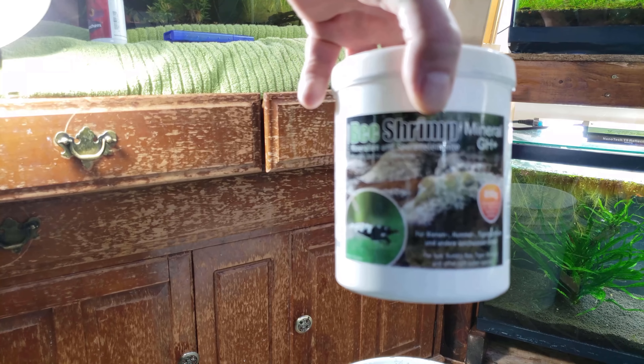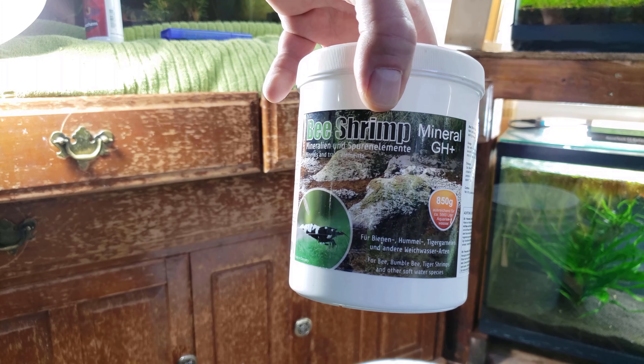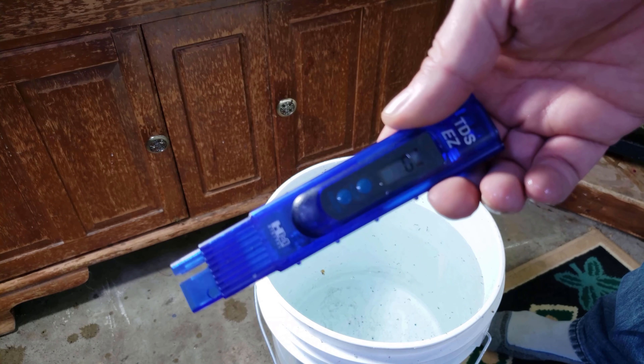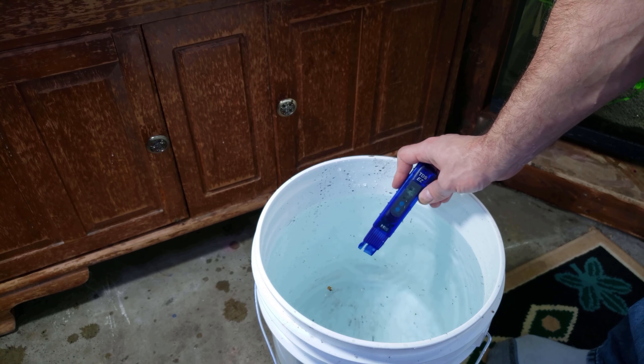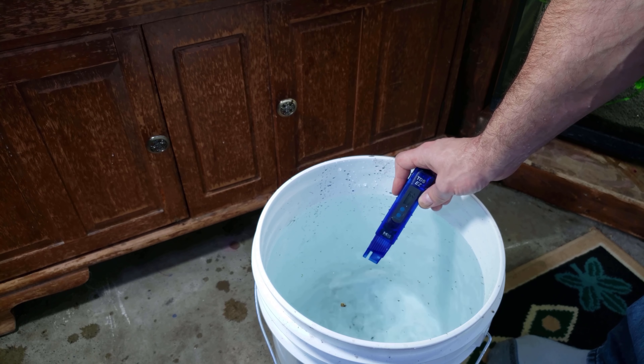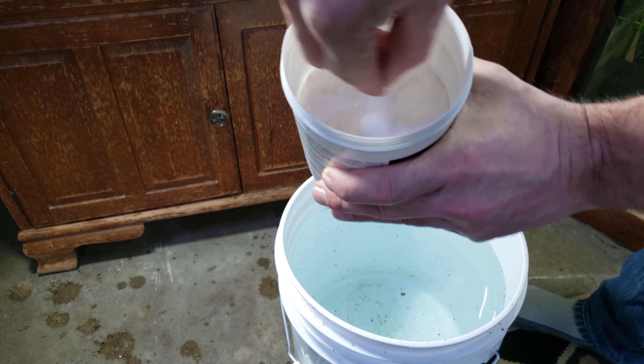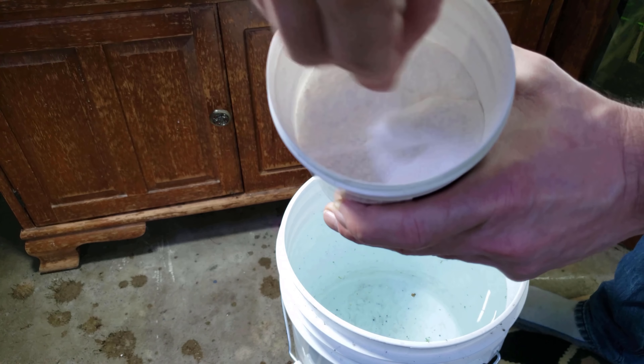The shrimp salts I'm using are called B Shrimp GH Plus. Rather than get into everything these salts do, I simply add them to my pure RO water to achieve a TDS of 130 for every single one of my Caridina tanks.